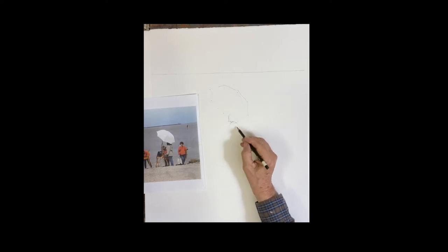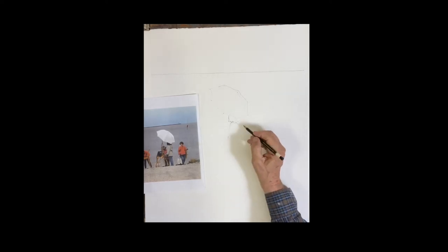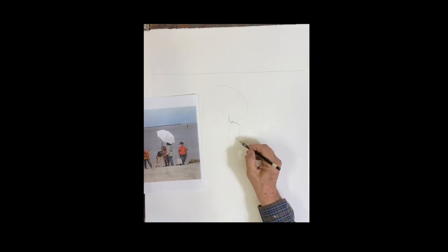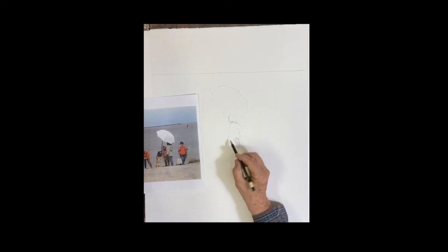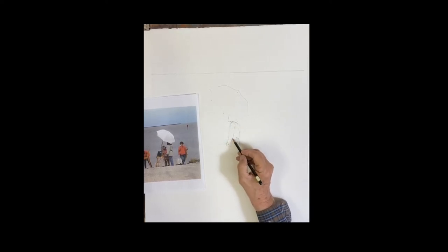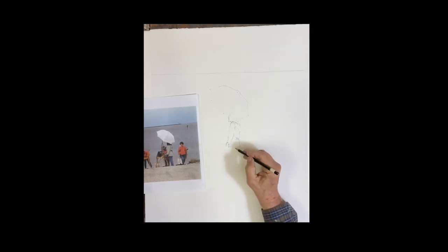I started with the umbrella and that main figure. She's really not holding the umbrella — she's just standing under it. The umbrella is attached to the easel. A few of the artists are walking away, and one is standing there. Just look at the figure: the head, about three and a half heads down to the waist.